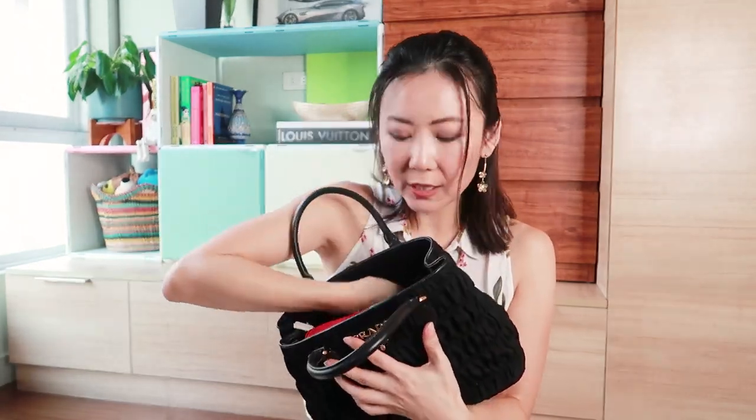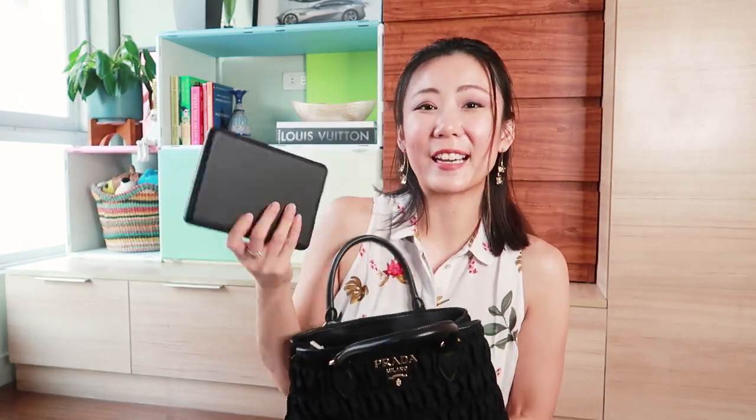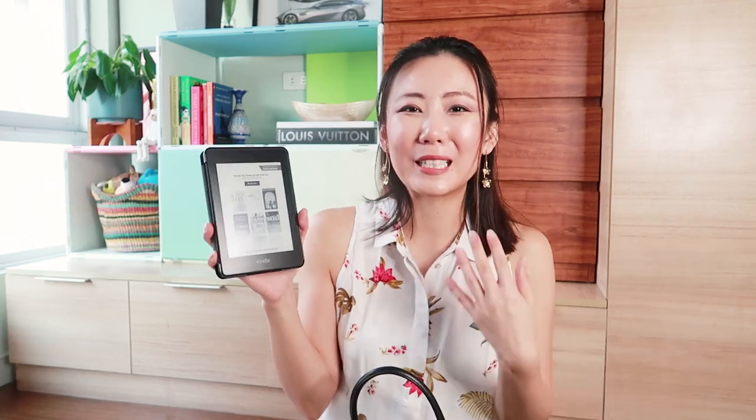I also carry my Kindle with me. I don't read a whole lot, but if I have some time I'll do some reading, and the Kindle is so much better than reading on your cell phone. Right now I think I'm reading a Japanese cookbook. The nice thing about the Kindle is you don't really have to charge it a lot, so even if I forget to charge it I can just keep it in my handbag and read when I have some time.